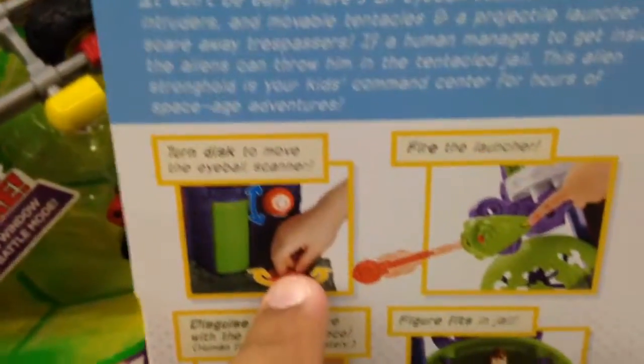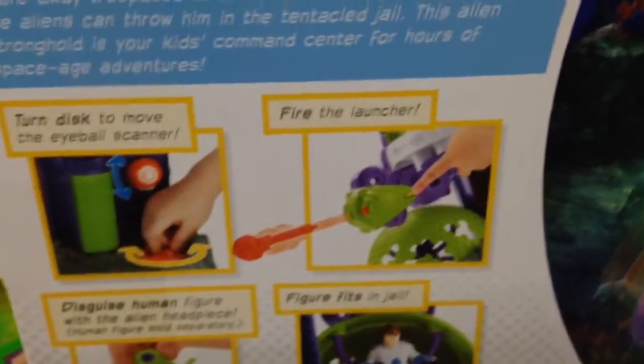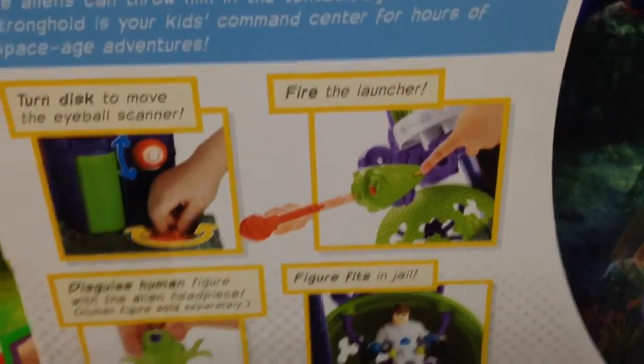So you turn the disc on the bottom and the eyeball moves. It's the eyeball scanner. You can fire the launcher — we'll have to check that out again.